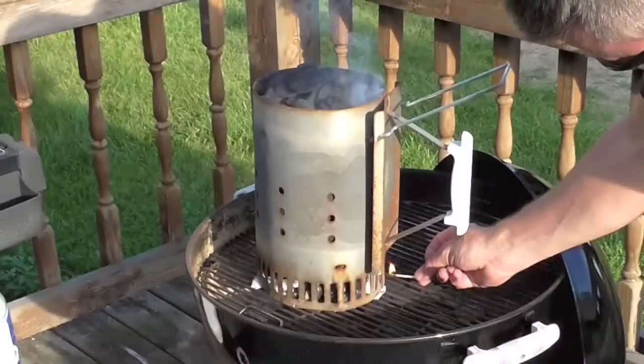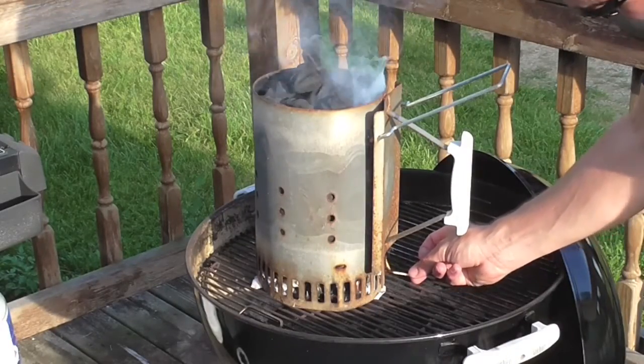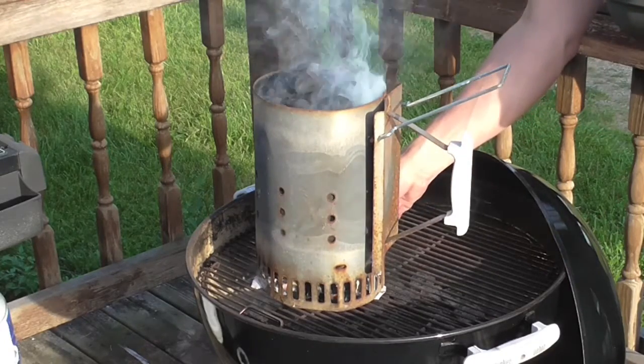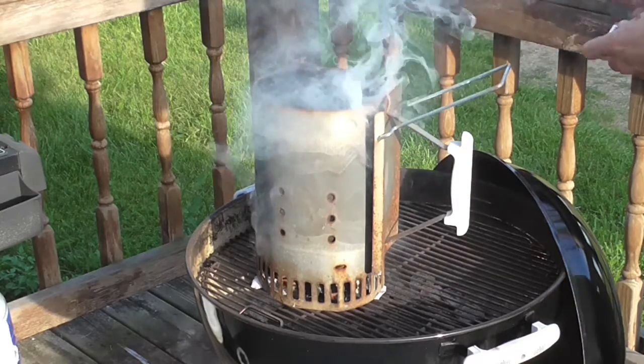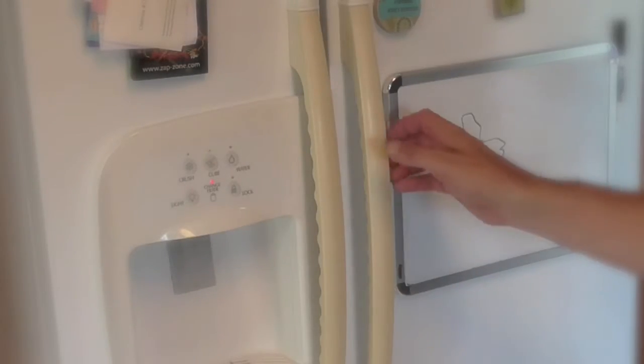You're going to get the best results. For the charcoal, do not use lighter fluid on it. Use a couple sheets of crumpled up newspaper in this chimney starter. You light the bottom and let it go for a good 30 minutes or so, and then you dump the charcoal into the grill.